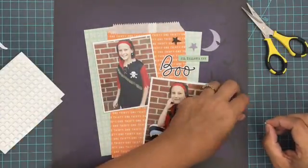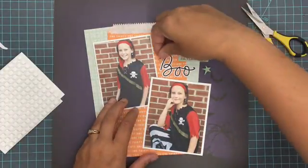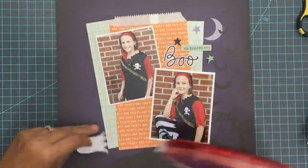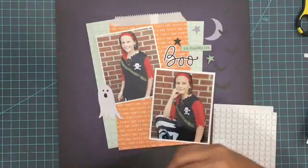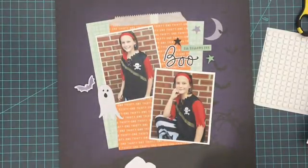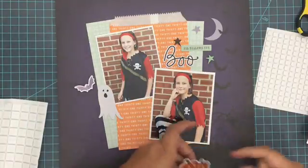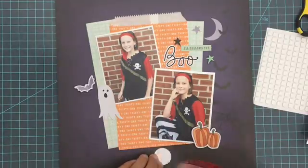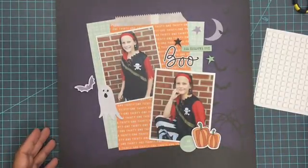I'm using these little stars, and my foam adhesive squares from Scrapbook Adhesives by 3L were too big even though these are the small ones. So I just took my scissors and cut them into fourths while the backing was still on so they didn't stick to my scissors, then broke them apart. Just a quick way to make them a little bit smaller — the stars were just too small on their own. I'm going to pop up several ephemera pieces to add dimension. I'm also pulling out the larger adhesive squares to back things more quickly, since I only needed the small foam squares for those tiny pieces.